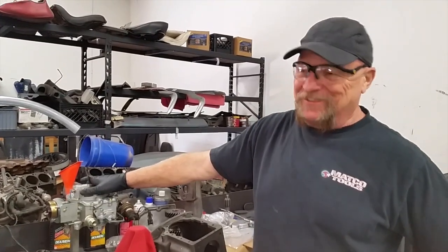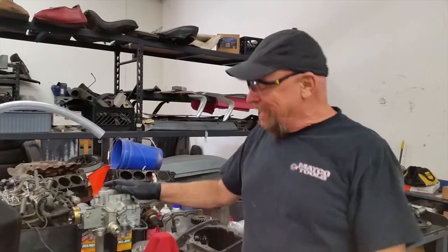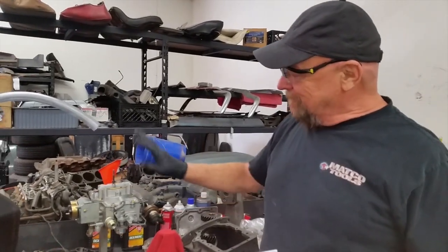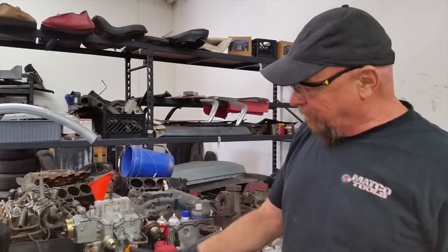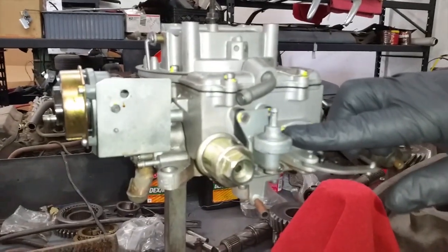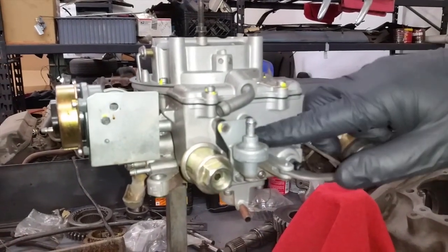Hey Tom, this is Joe. I'm working on your '83 — just assembled it and did most of the gaskets. But when I first took it apart, I noticed right here at the pump relief valve assembly the screws were actually too long.